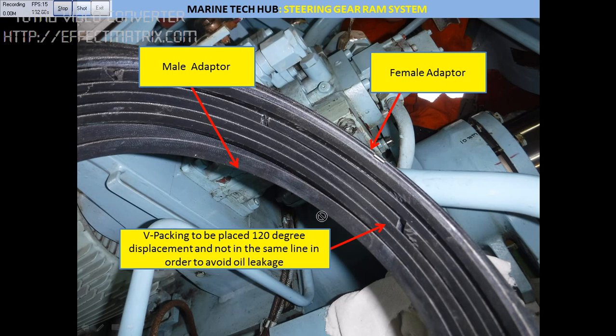You can see this is the full set. The top one is the female adapter, the bottom is the male adapter. You can see the cut mark here — each will have a cut mark, meaning it is not one full piece, so you can insert it. Each packing should be placed 120 degrees apart. If you keep all of them in the same line, oil will leak straight away. The main purpose of keeping them at a distance is so that oil will not leak.